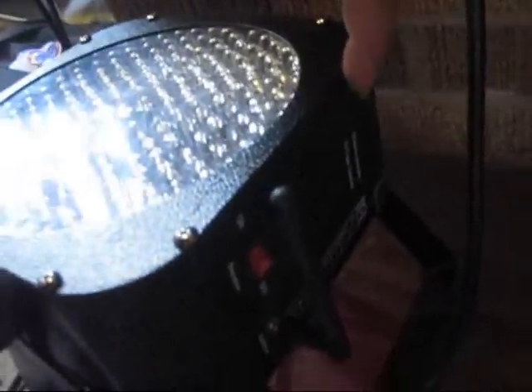Here's what we got. The Cube, RGBA, wireless DMX — and you see that green blinking light? That means we are connected wirelessly from way across the room. I'm coming out DMX out to my Stellar 60.